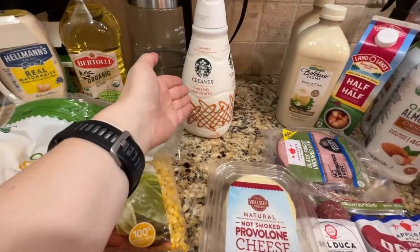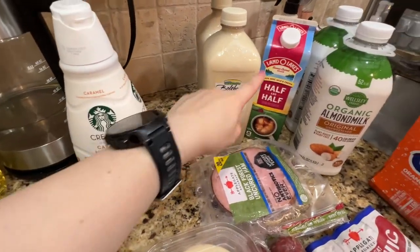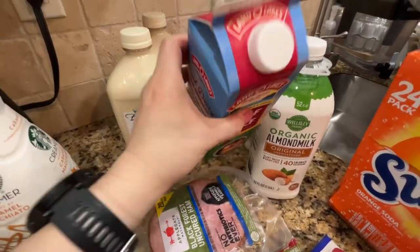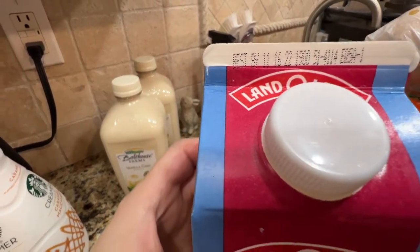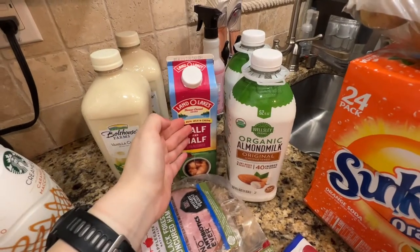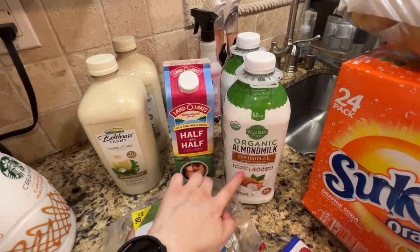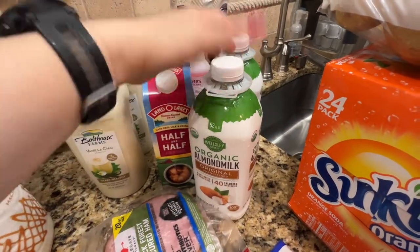The creamer from Coffeemate — it's the chai latte flavor. This was actually on sale, which is pretty rare, and I think there was like a dollar-off coupon. The date is pretty good. And I got my regular half and half — this was also on sale, but there weren't too many left, so I just grabbed one two-pack.